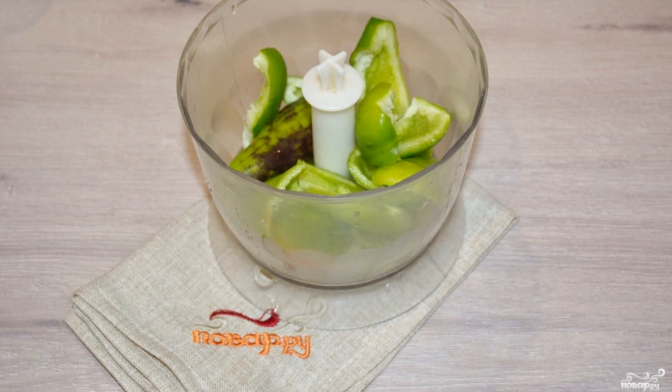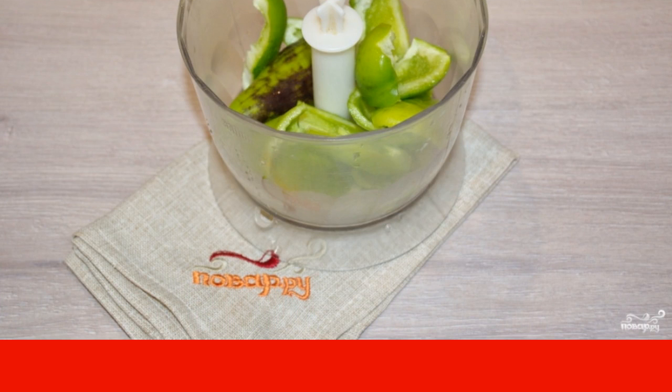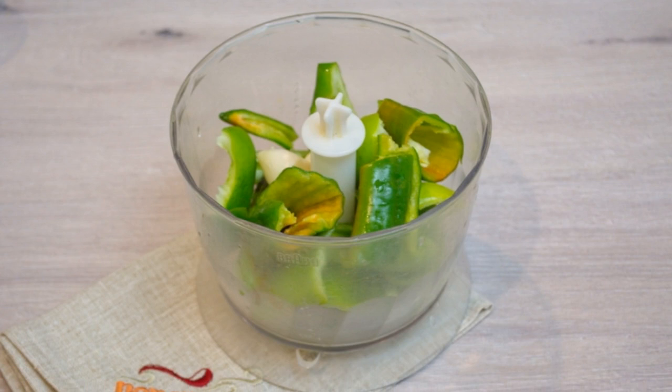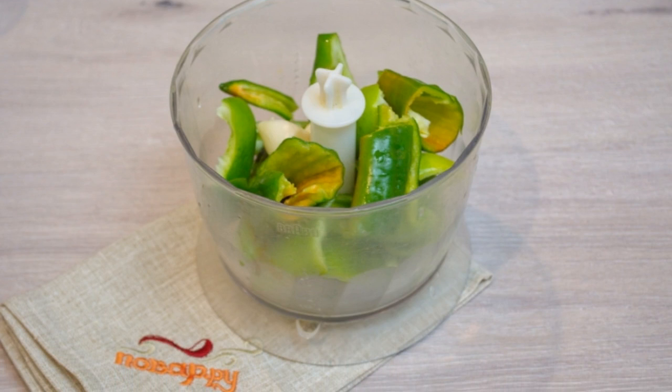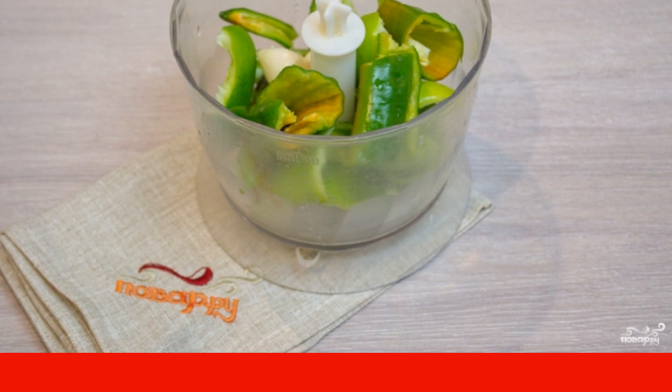Peel green Bulgarian pepper, remove the seeds and stalks from it, and put the pepper pulp in a blender. Put disposable gloves on your hands — we will work with hot pepper, as pepper particles on the hands cause a burning sensation.